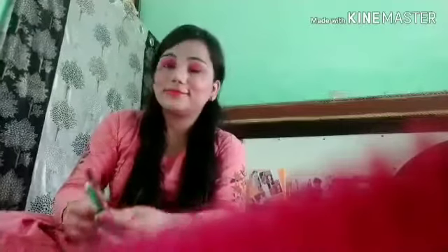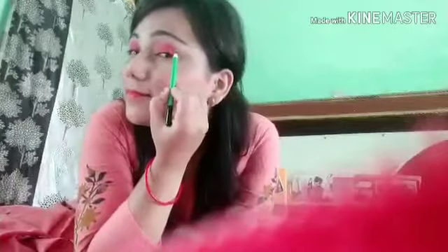Next, I will use this lipstick for my eye makeup. I will put a little lipstick on my eyelid and blend it with my fingers. Because this is a matte lipstick, I need to blend it quickly before it dries. Blend it well, otherwise it will look too dark in color.